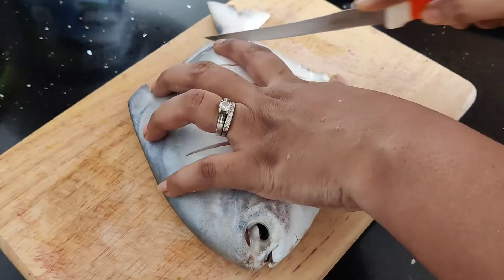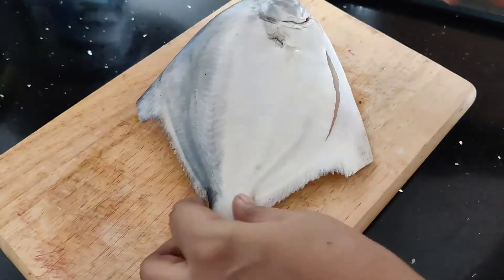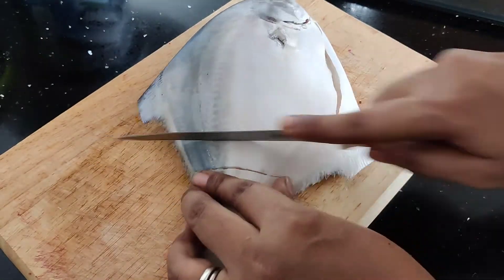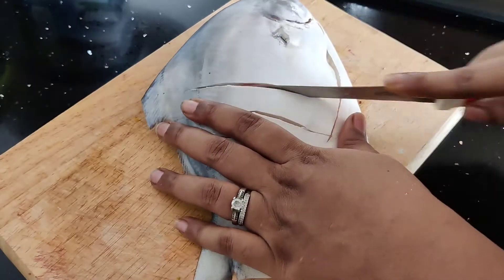If you like this, I will cook the fish with a good taste. If you like this, I will cut the fish completely.